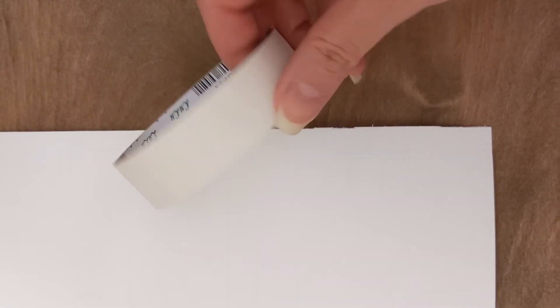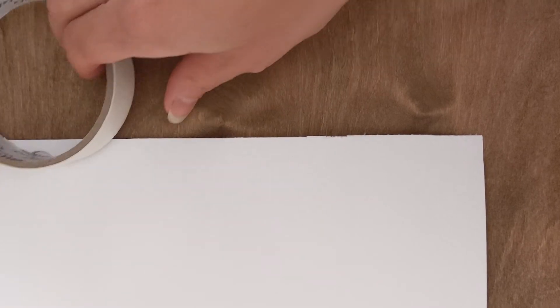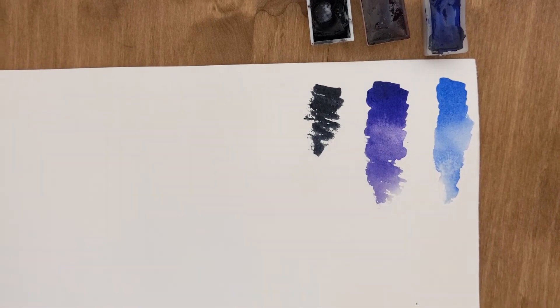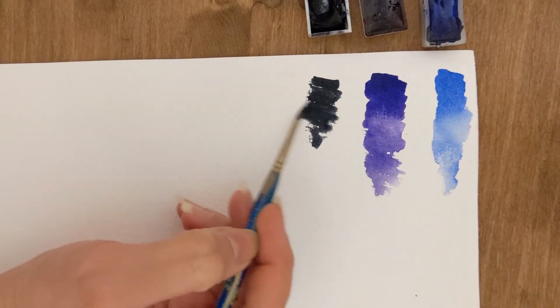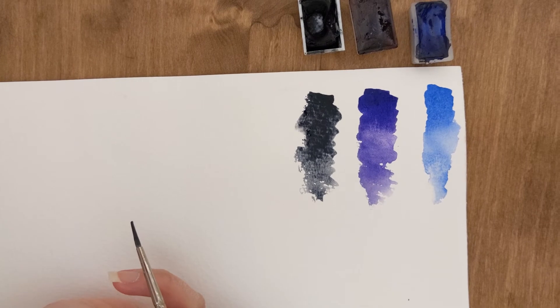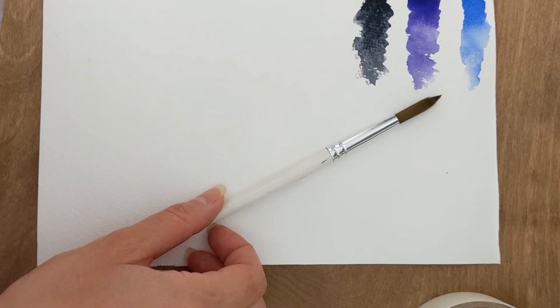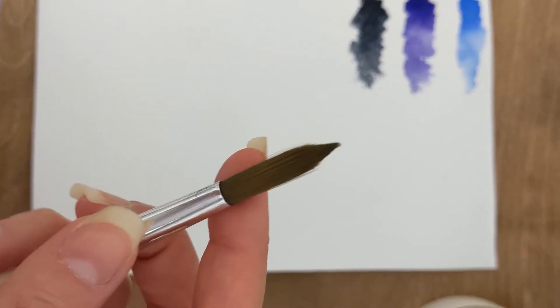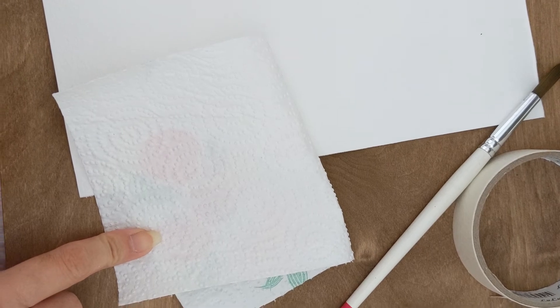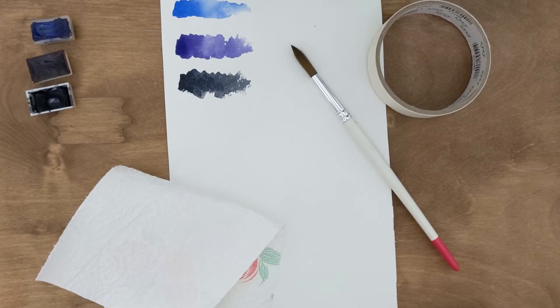What you would need for this project: a watercolor paper of size A4, masking tape to fix your paper on the board or any surface that you're working on, and watercolors. In this video I'm using only three colors — blue, violet, and black — just to make it easier for you to start with. You can use a size 8 or 10 round brush for almost the whole project, but for some small details you might like to use a smaller one. Always remember to keep some paper tissues at hand while you are painting with watercolor.